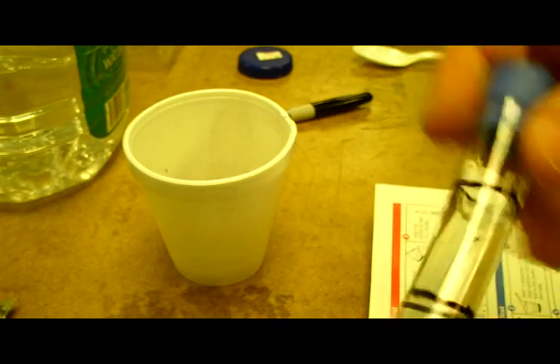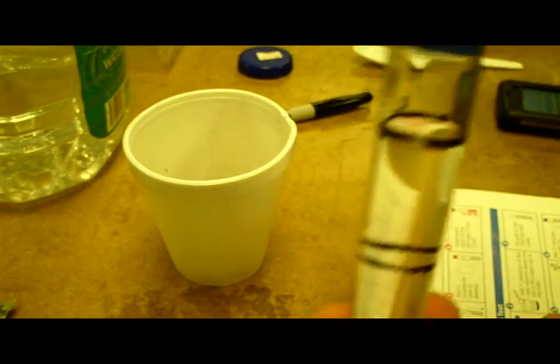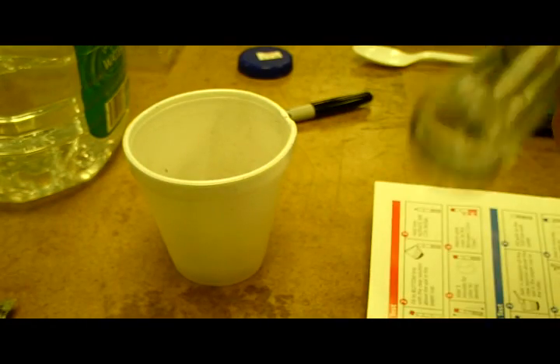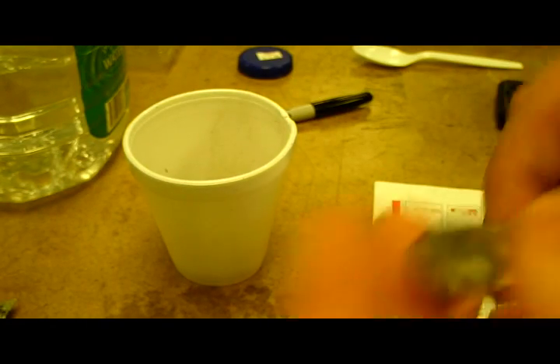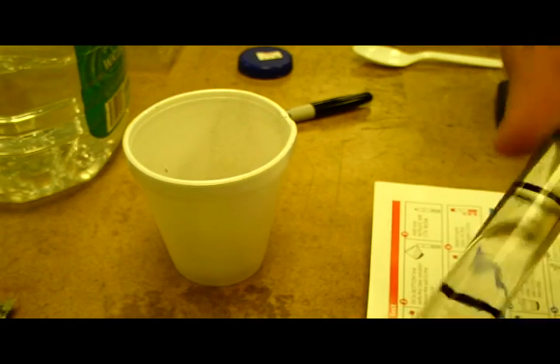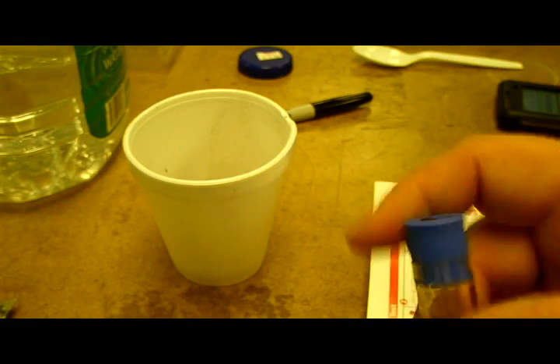For the phosphorus test, I take one quarter teaspoon of the clear solution from the slurry, put it in the tube, fill the rest of the way to the top line with distilled water, add one phosphorus tablet, mix until the tablet disintegrates, and wait five minutes for color.